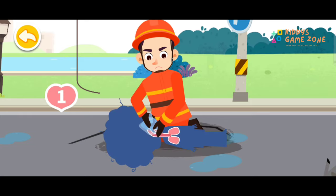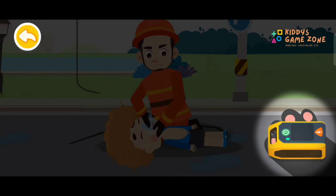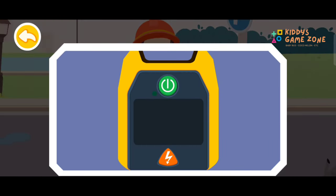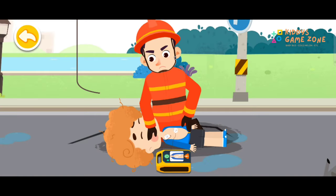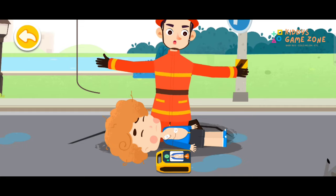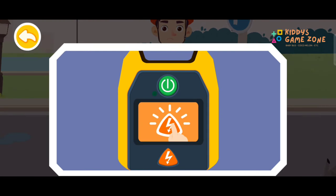Continue until the automated external defibrillator arrives. We've got the AED! Turn on the defibrillator and operate according to the voice prompt. The cardiac rhythm is being analyzed. Do not touch the patient. Please leave immediately. Tap on the electric shock button.